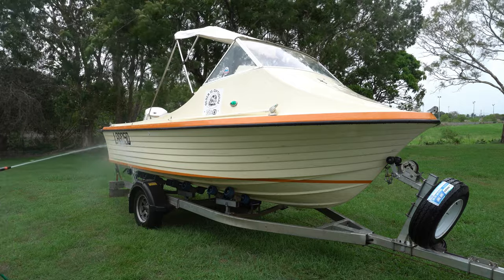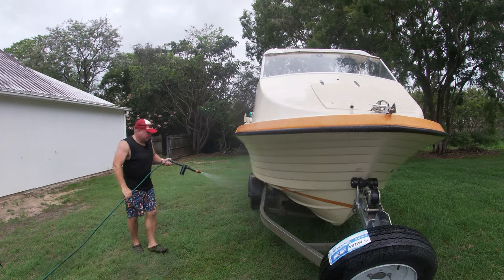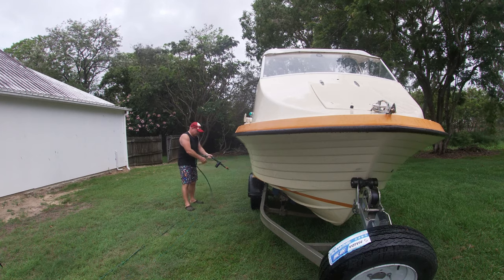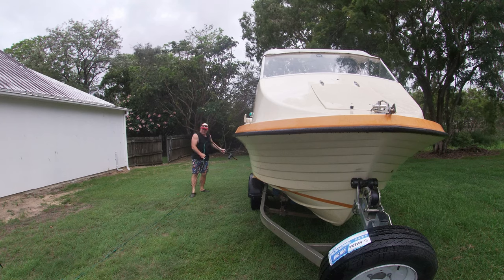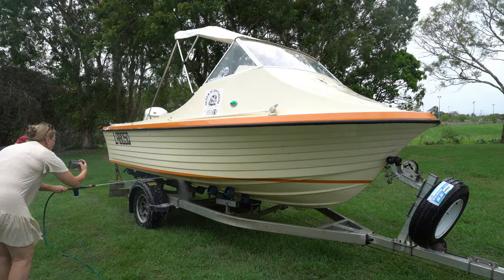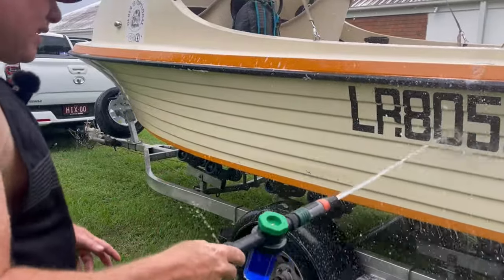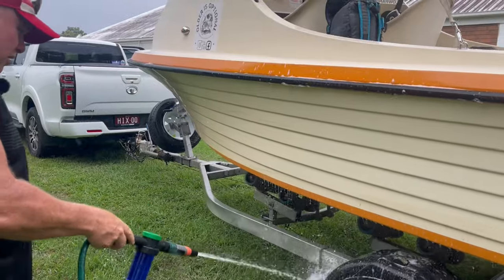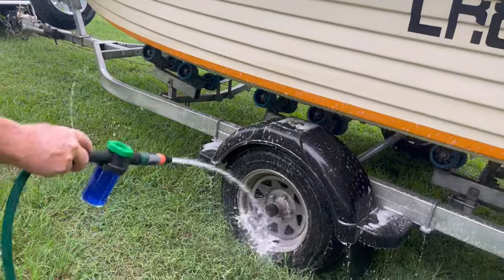The soap is going on now — we've got it on salt away with lots of good pressure. I'd have to say so far, early days, but it's going alright. We'll go underneath the boat — I'm really keen to see how this goes with no scrubbing, because technically that's what it should do: you don't have to scrub.